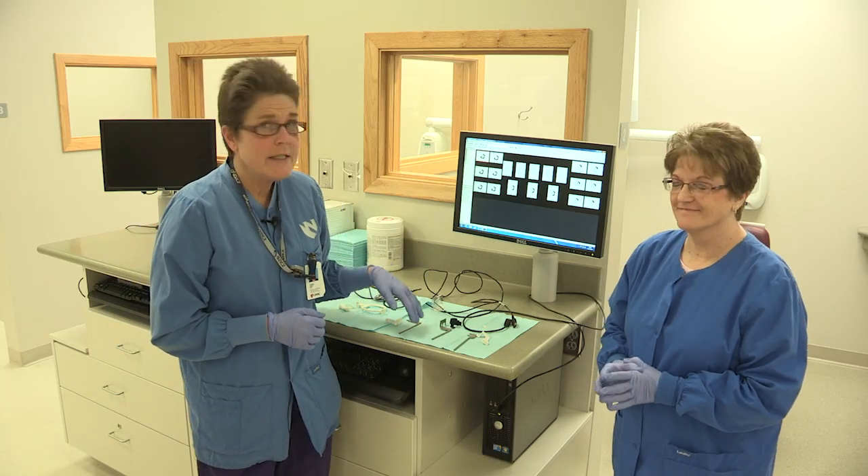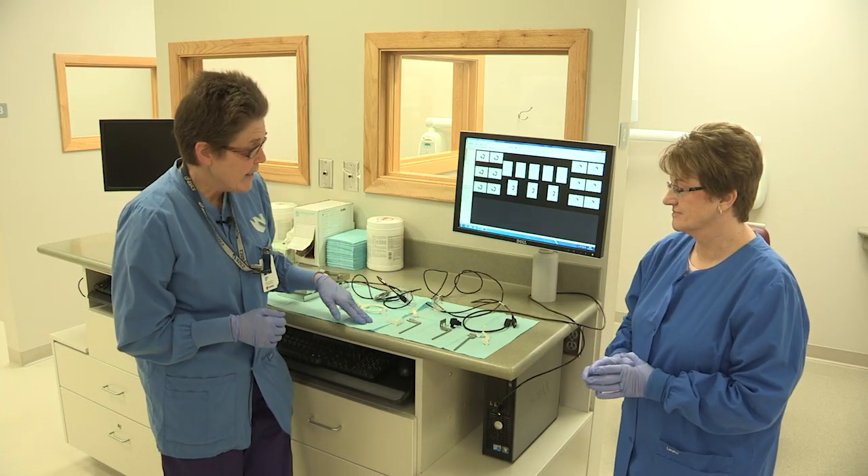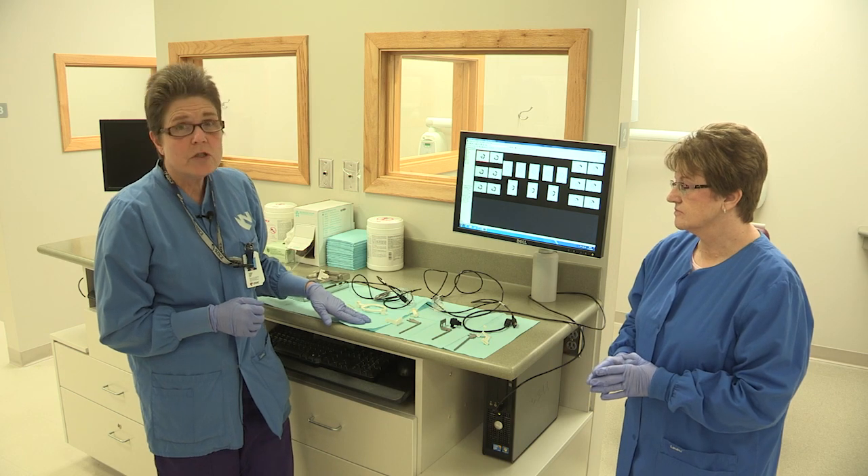My name is Karen and this is Kathy and we're going to demonstrate today how to take a complete mouth series with digital sensors.